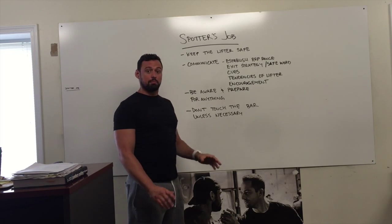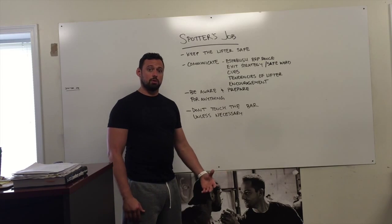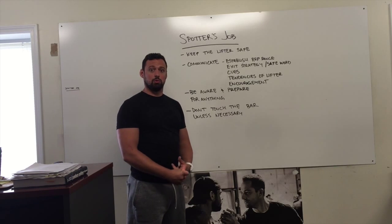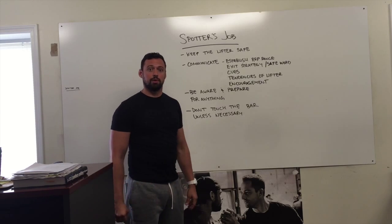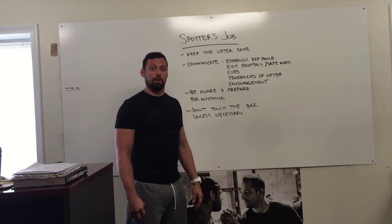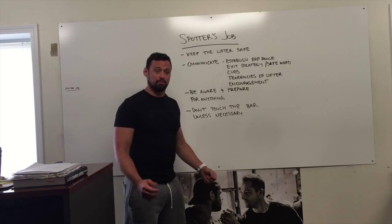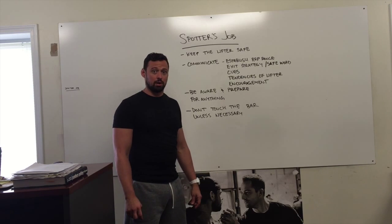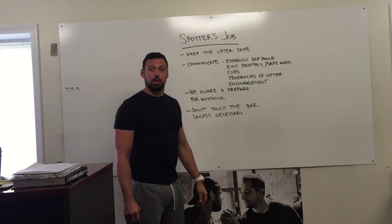Two, communicate. Communication is probably the main point of being a spotter. You want to make sure before you approach the lifter, you establish a rep range. I should know if Carl's back squatting that he's going to go for a three, a one, or a five. If you don't know, you don't know when their tendency to fail might be. The second thing is an exit strategy — you should know how they tend to fail if they do fail. Establishing a safe word: understanding if the lifter says 'take it,' a grunt doesn't necessarily mean that they want you to take the bar.